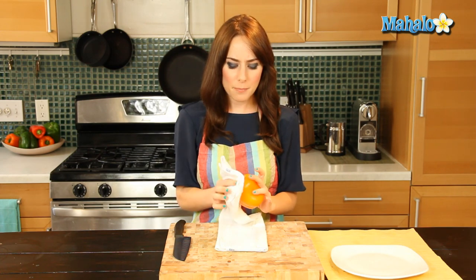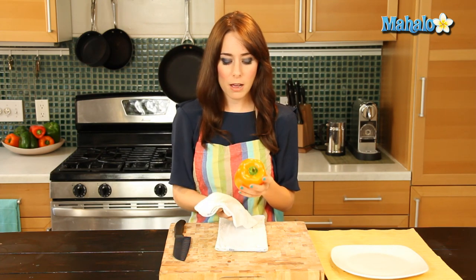I have my rinsed off bell pepper here already, so I'm just going to give it a nice little dry because before we cut anything we want it to be nice and dry. I'm using an organic bell pepper and I always use organic whenever possible for my produce and pretty much everything, and I always recommend that you do as well.